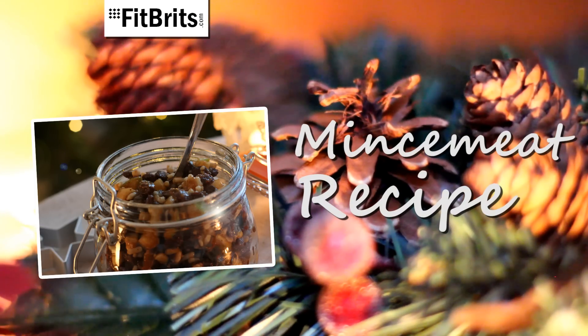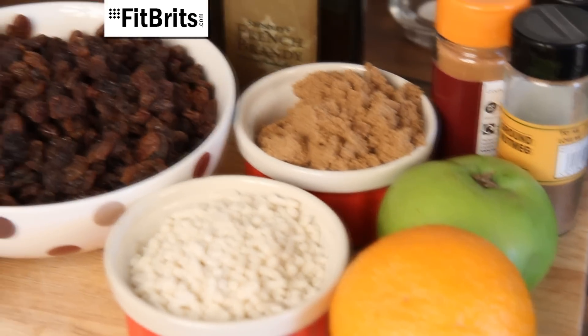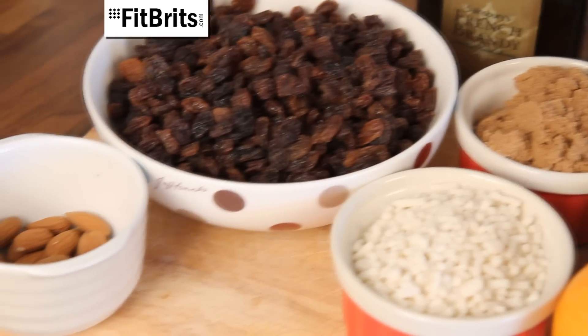Are you making your own mince pies this year? If so, go the extra mile and make your own mincemeat with this really simple recipe. The best way to start making mincemeat is to weigh out all of the ingredients beforehand, which are listed on this page.